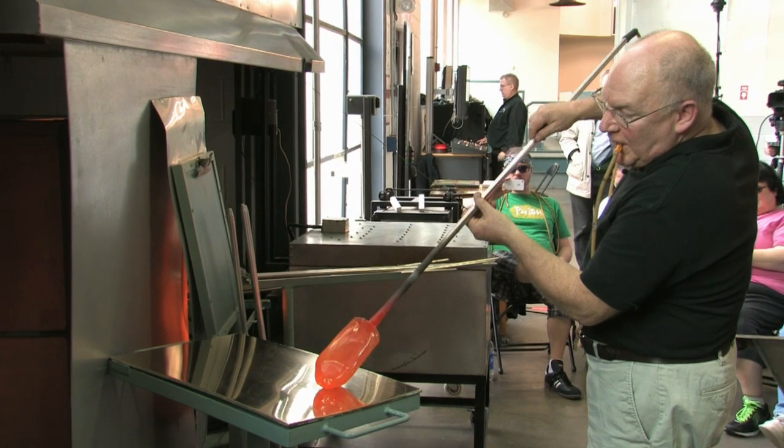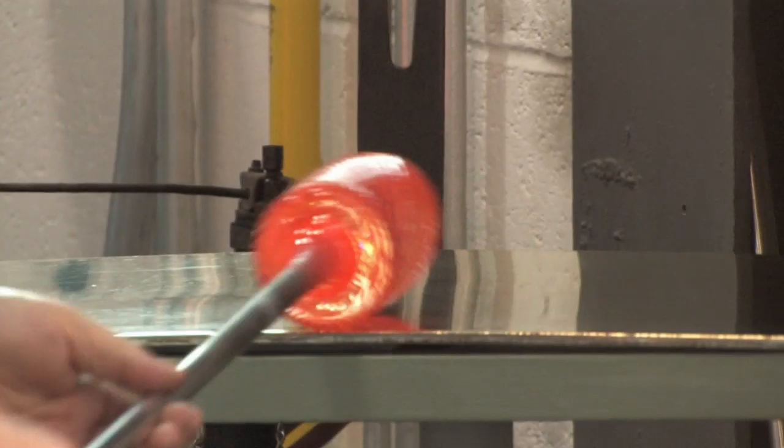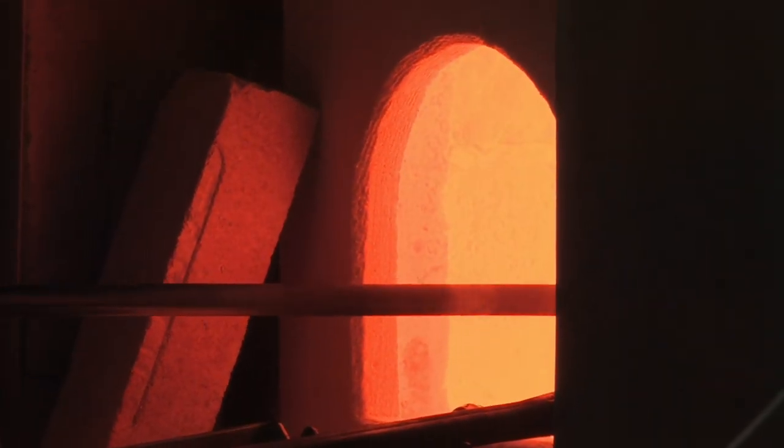Twist in place, marver in place to twist it. And after I do that, I marver level and barely blow to make it perfectly round.